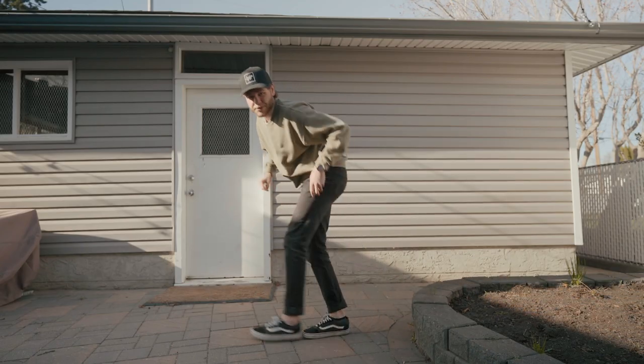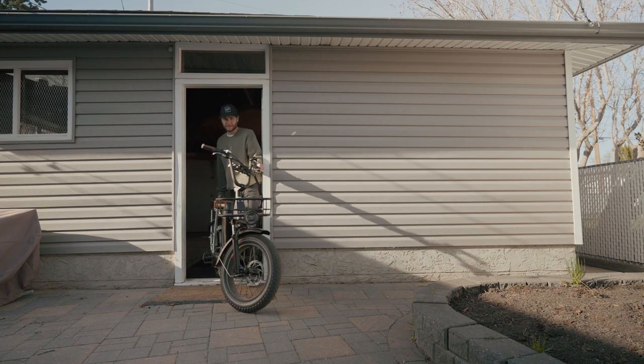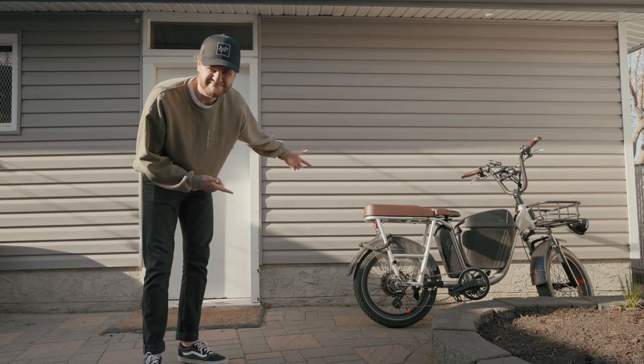I think I can solve those problems. So yeah, I bought an e-bike.